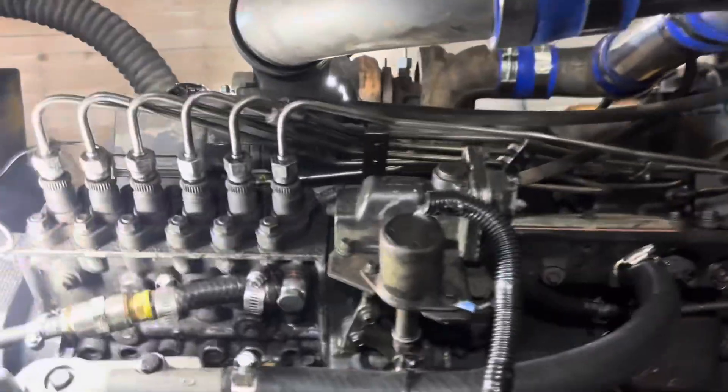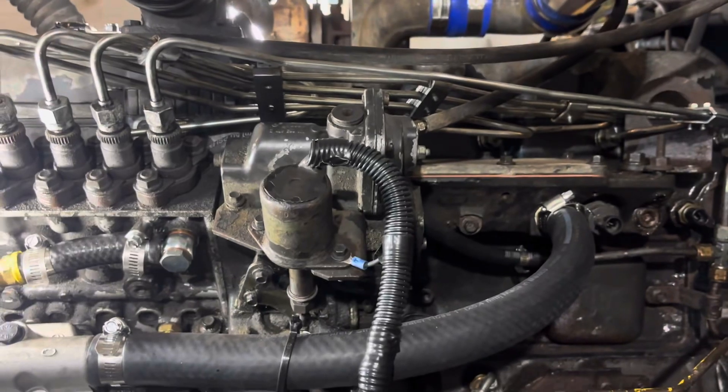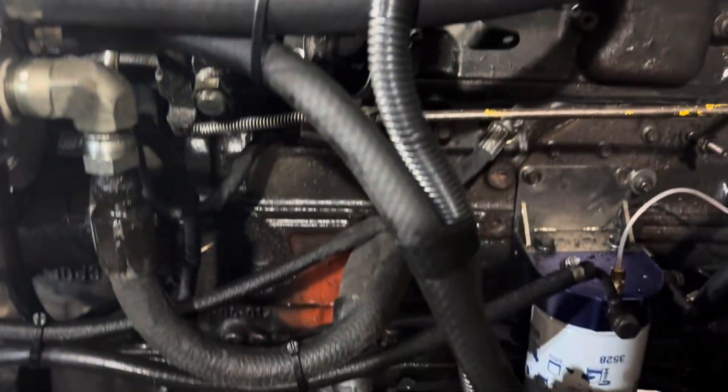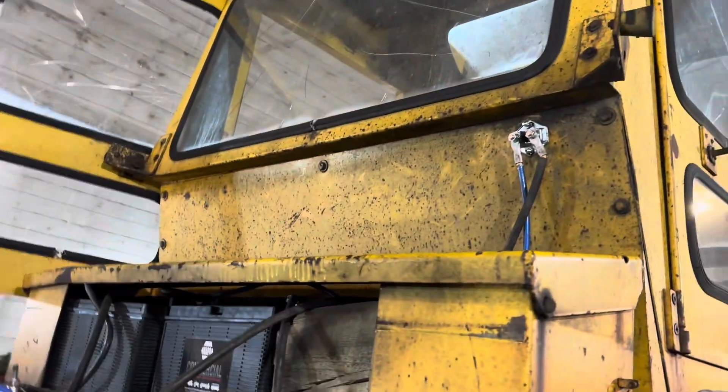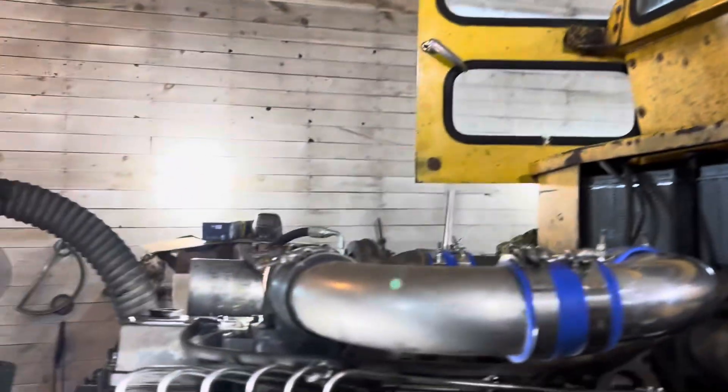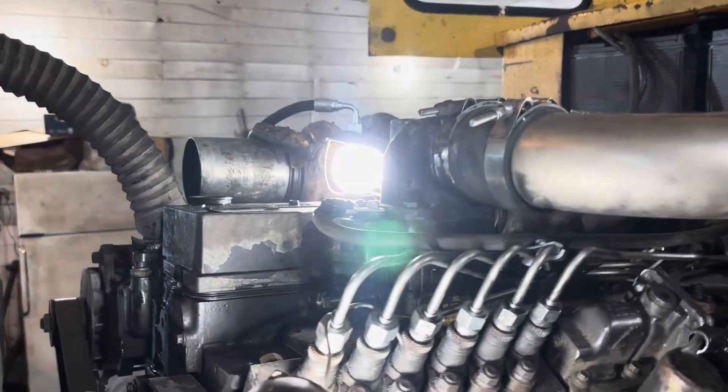I put an original fuel shutoff on it — it comes on with the key. There she is. We wired up a switch for a grid heater up in there, so we actually have cold start aid now.